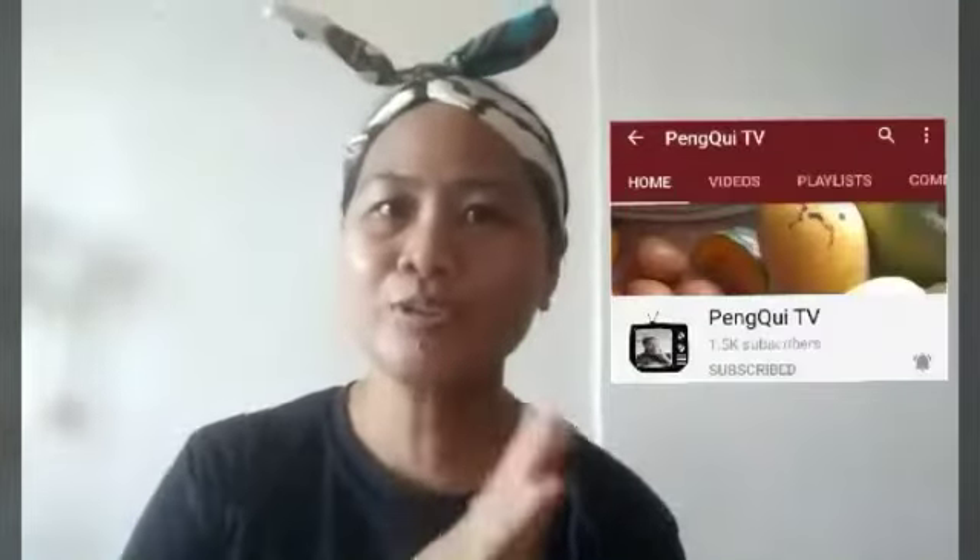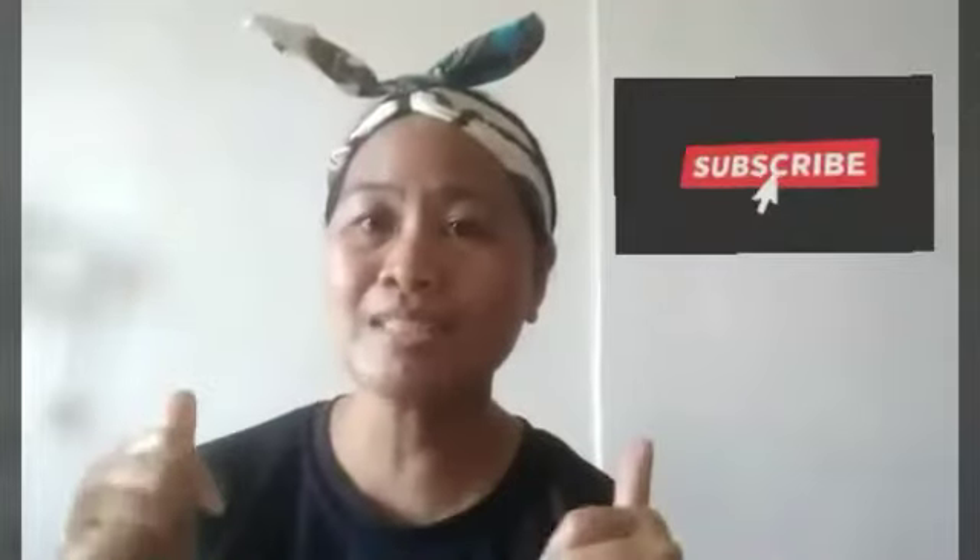Hello guys, welcome back to my channel. Today I want to share how I cook my burger without patties of meat, but instead I use hash brown or shredded potatoes as my source of protein. I hope you stay tuned and watch how I cook my burger without any meat, but with hash brown for protein.